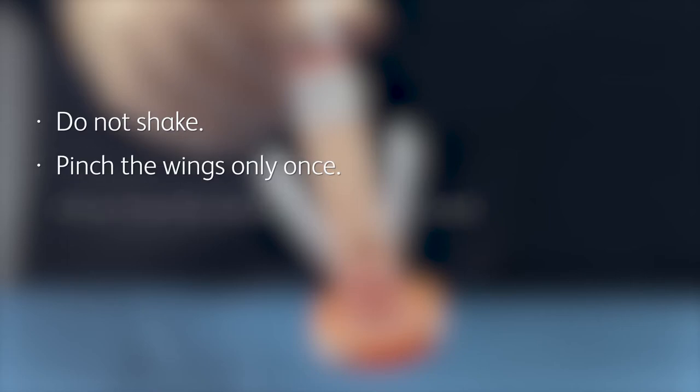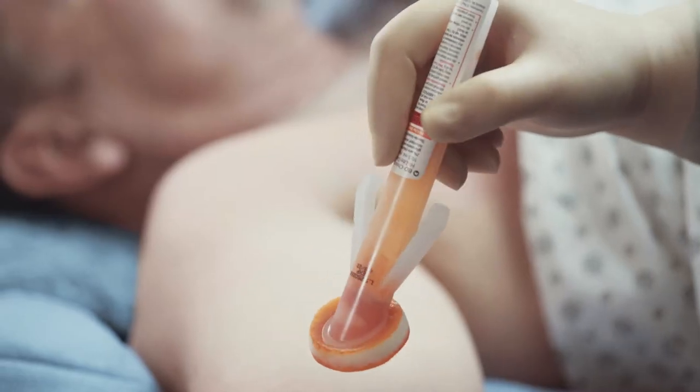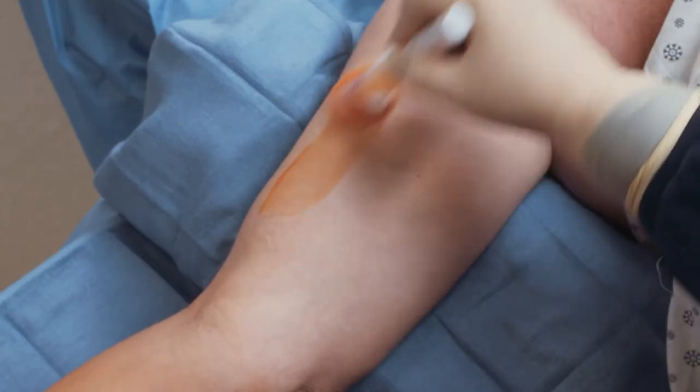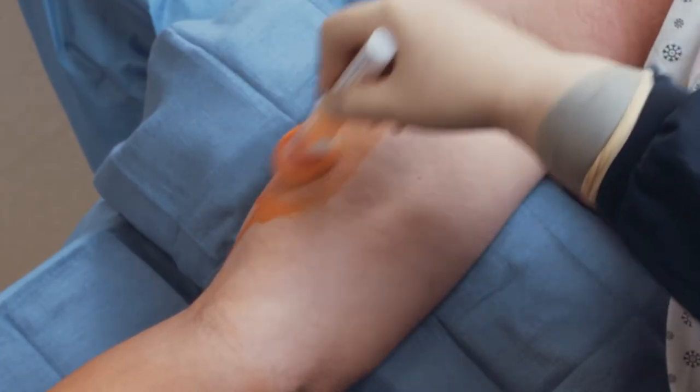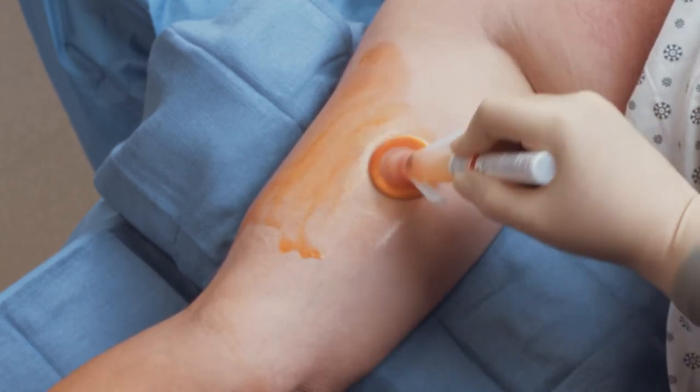Do not shake or pinch the wings multiple times. Allow time for the solution to partially load into the sponge. The applicator's unique design controls the flow of the solution for smooth delivery. With the solution now partially loaded, gently press the applicator against the treatment area to distribute the solution throughout the sponge.